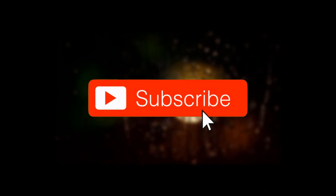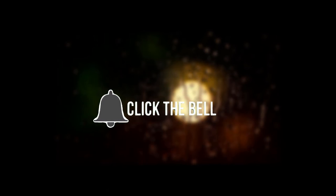Before starting this video, subscribe to this channel and hit the bell icon for more updates.